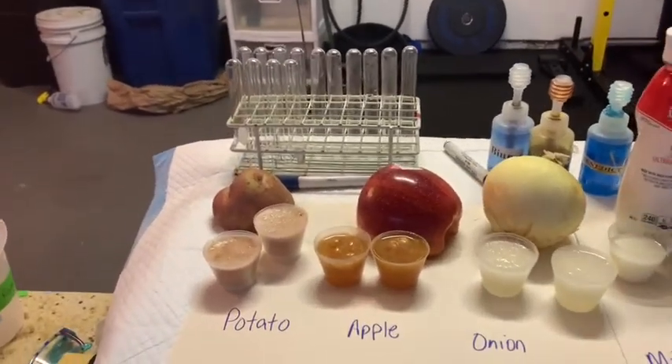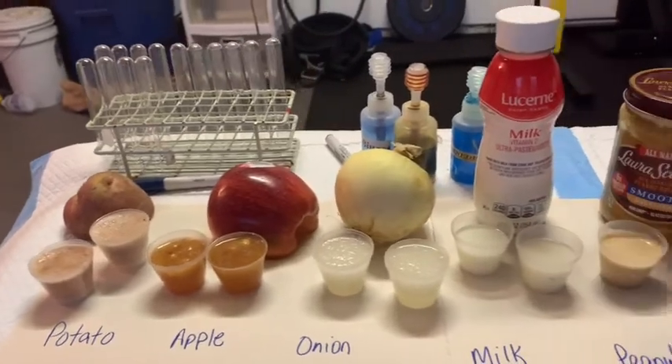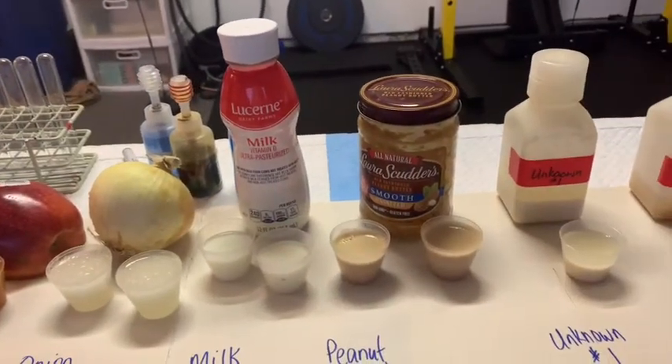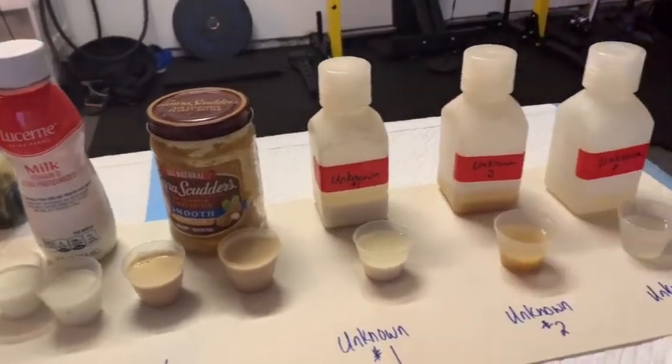So here we have some potato juice, apple juice, and onion juice. We've got our milk. I've taken some peanut butter and mixed that up with some water to make a little peanut smoothie. And then we have our unknowns 1, 2, and 3.